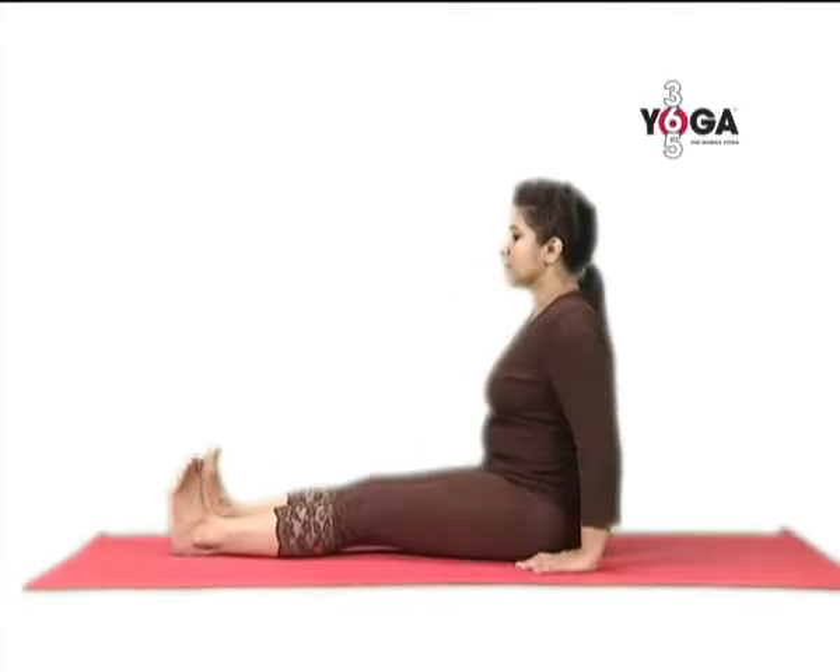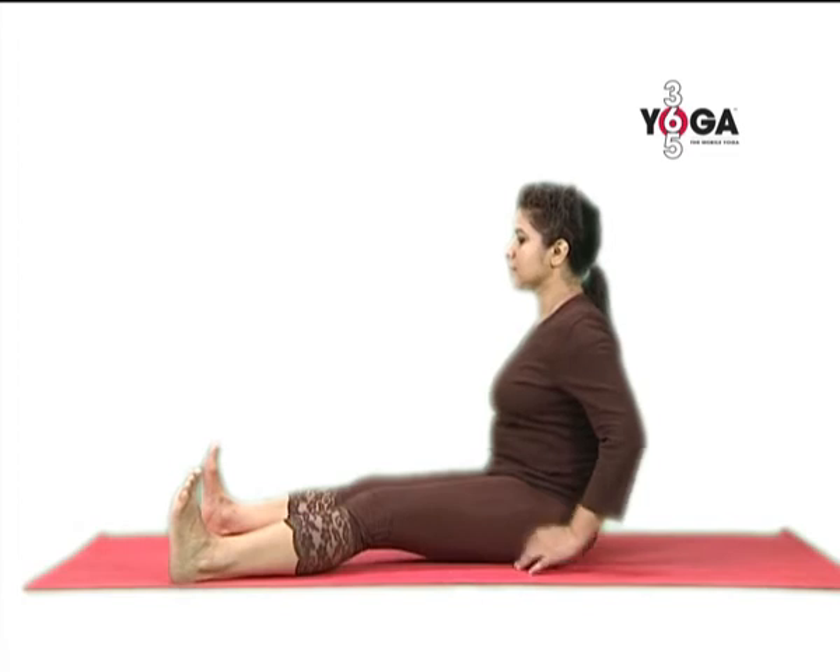First sit in Dandasana with your legs extended, arms by your side. Now fold your right knee, keep your right heel very close to your crotch, and then fold your left knee keeping your left heel very close to the right heel. Place both your hands on your knees in chin mudra, thumb and index finger touching. This contains your body heat.